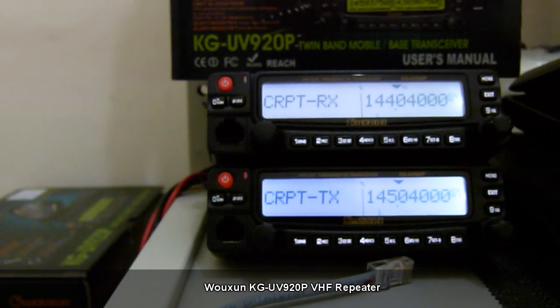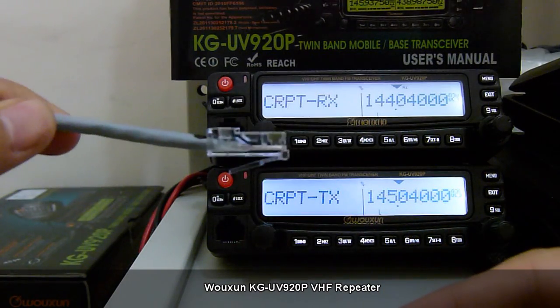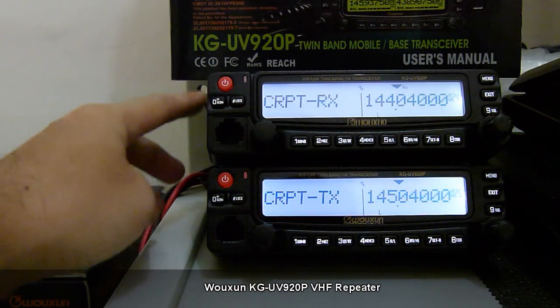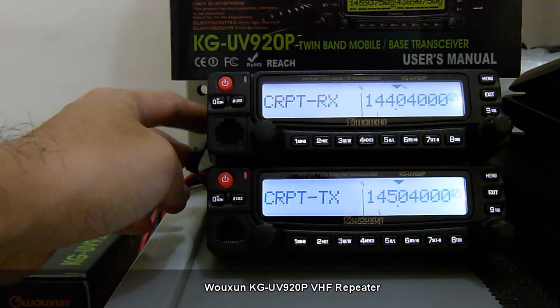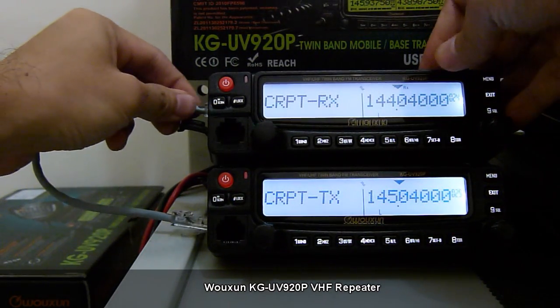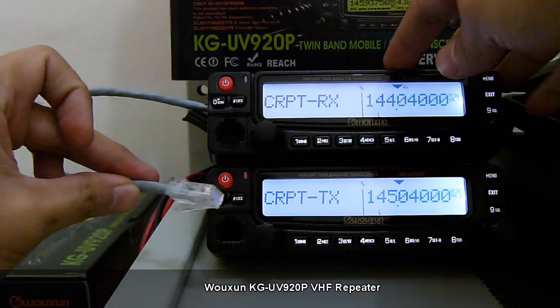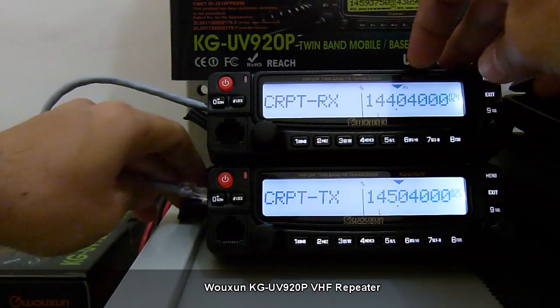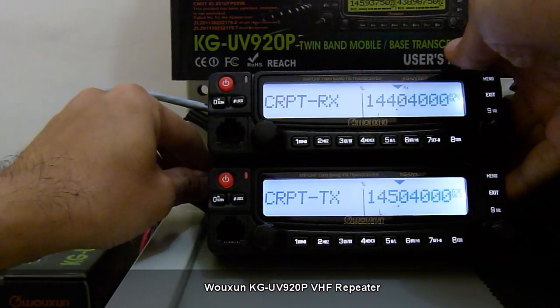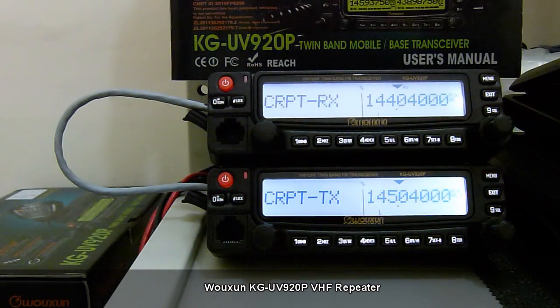We will connect one end to the RX unit first, via the port located on the left side of the transceiver. Then the other end we connect to the TX unit. Now that we have connected the two units via the cable, we can use these two as a repeater — a same-band repeater.